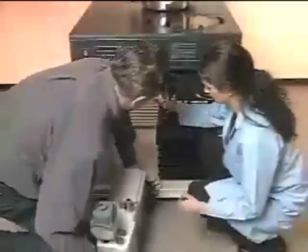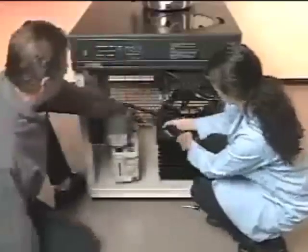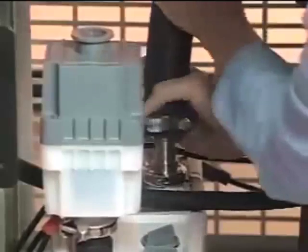Now you're ready to connect the vacuum pump to the system. If you have a LabConco rotary vane pump, it easily fits inside the cabinet. Connect the freeze-dryer vacuum hose and inlet adapter and tighten the clamp.